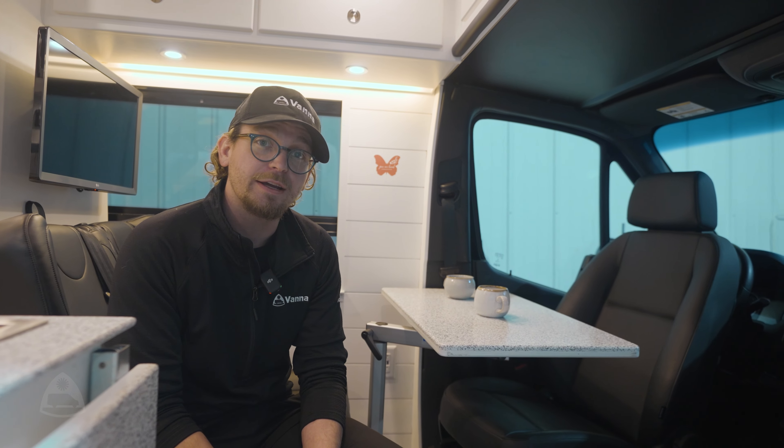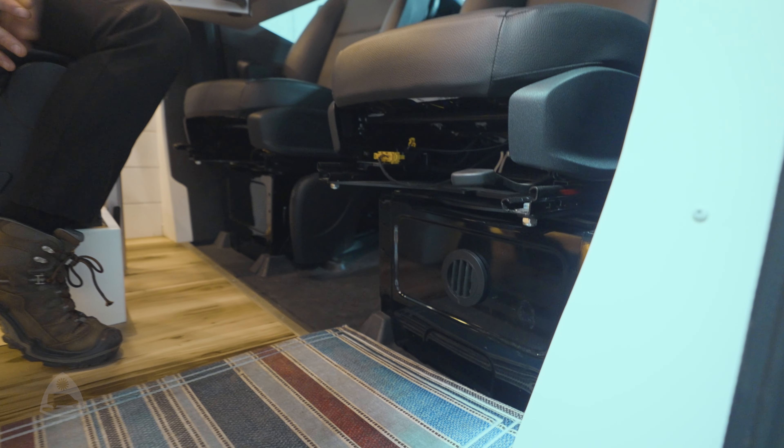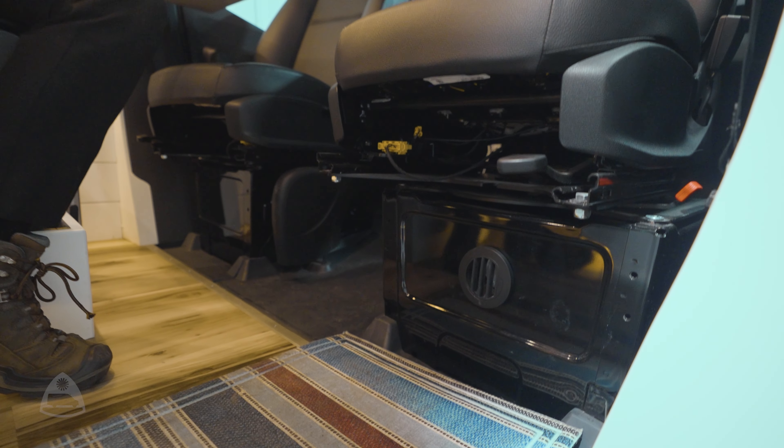All of our vans are rated to 30 below Fahrenheit. One of the core pieces of technology that allows us to do that is the Eberspacher heater, located under the passenger seat. This heater allows us to endure all of those extreme temperatures.